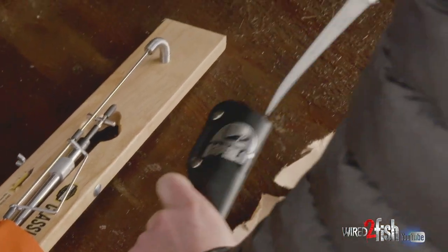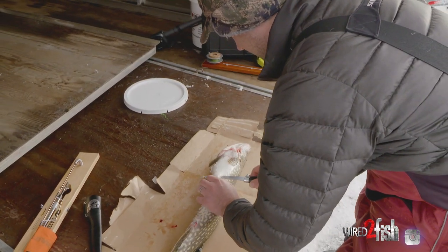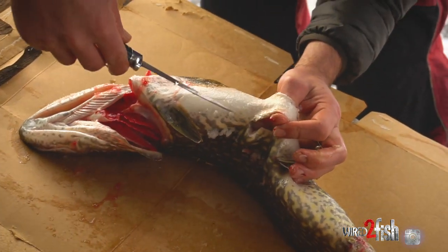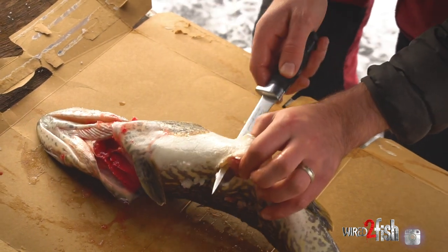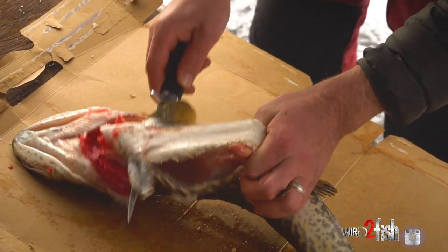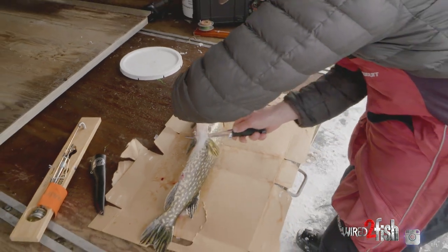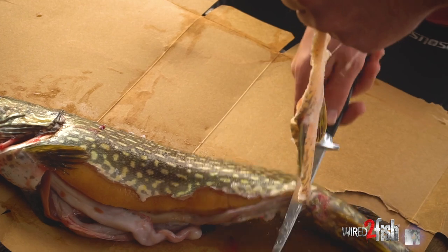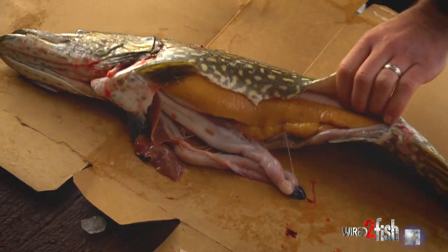The first thing I do is cut away the belly meat. I start kind of by the fins and basically cut away all the white meat — you can see where the coloration starts on one side and the other. Just work that up to the front, then bring it back down to the bottom. That's basically all junk meat, so I get rid of that.